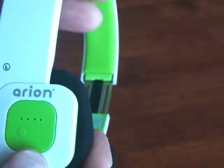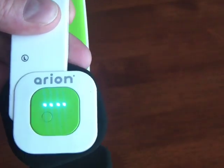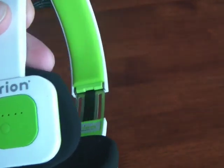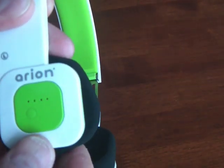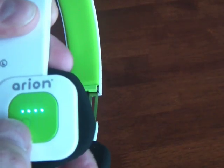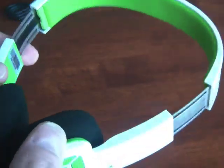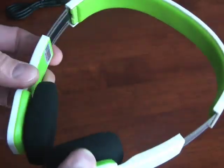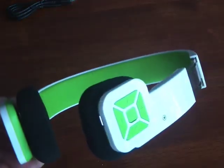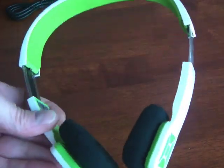On the other side is an indication of the state of charge of the internal battery. I charged this up fully — about three or four hours — and I've used it probably four hours so far, and I'm still getting four solid bars. They say you can expect up to 12 hours of battery life with these headphones, which I think is fantastic. I use them on my treadmill and spin bike in the basement, and for that type of thing, they work just fantastically.